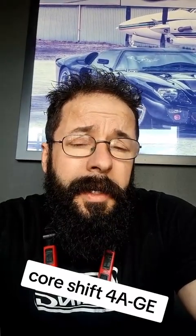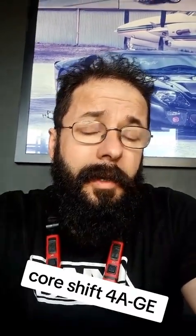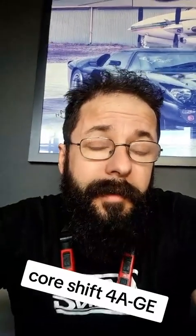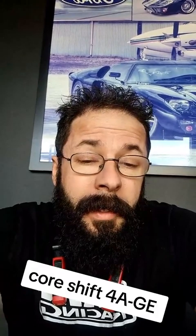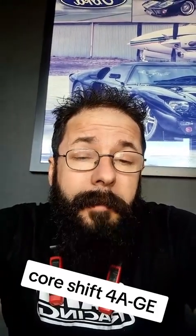Core shift - do we know what it is? Jake here again from Bane Racing. I thought I'd do a quick one on core shift - probably won't be a quick one but we'll try and keep it short - and the difference over time.